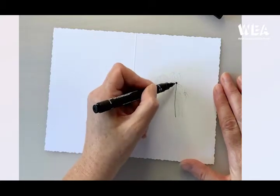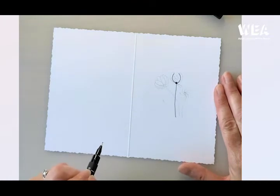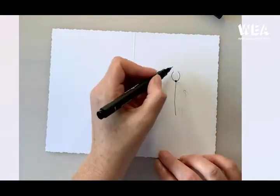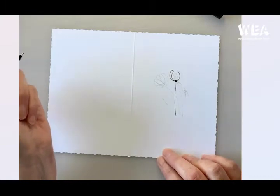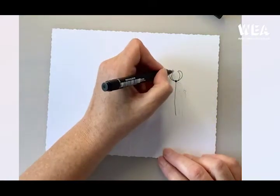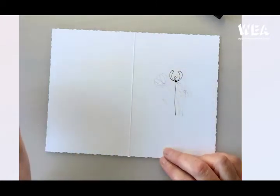Once I've got my stem and my centre dot, I'm going to make a shape like a soft V either side of the dot — this is going to be for our first petals. Once we've got those, we're going to go to the top of the petal, curve upwards and then down back to the centre. Same on this side — curve up a little bit and then down to the centre. Then in the centre between our petals we're going to have a tiny little petal as if it's in the background — just a little loop at the back.